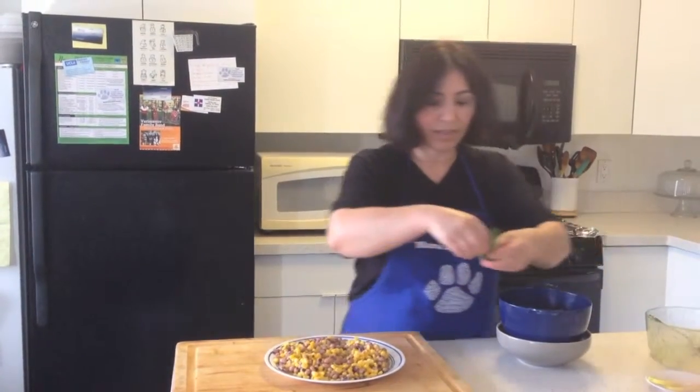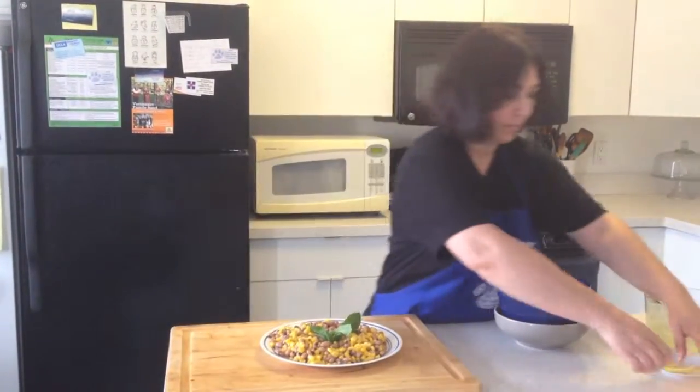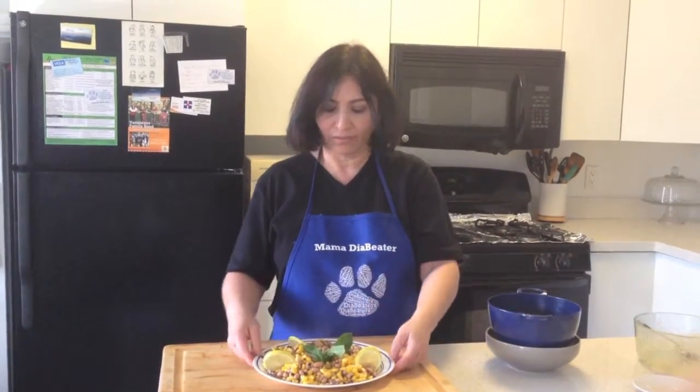I like always to use green mint as a garnish, and a few slices of lemon.